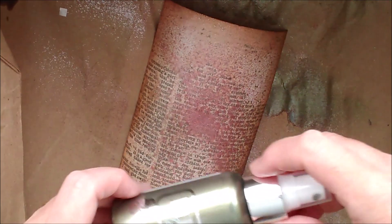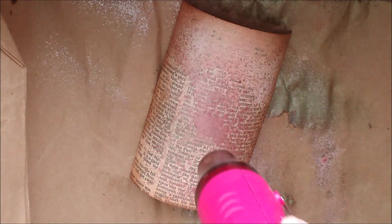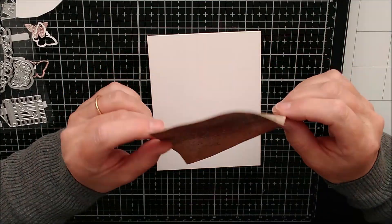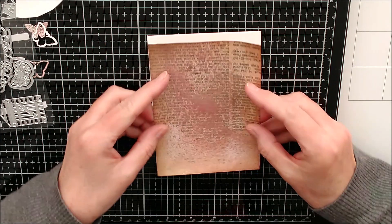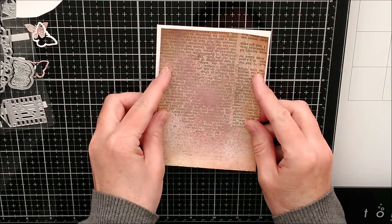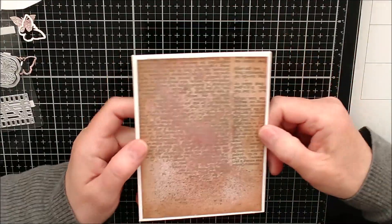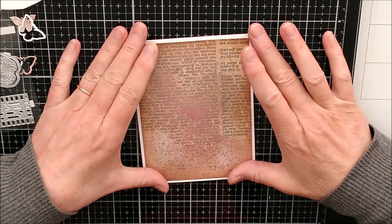I need to clean the nozzle right away so it doesn't block, but that only takes a minute or two. Then I'll dry this. I've got some double-sided tape on the back of that and I'm going to put it on here. I actually did the very thing I was trying not to do - I've put the text on upside down! I don't think it matters too much though, because there's so much of it covered.